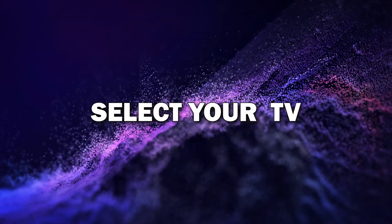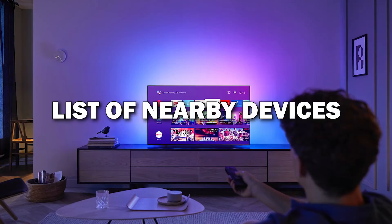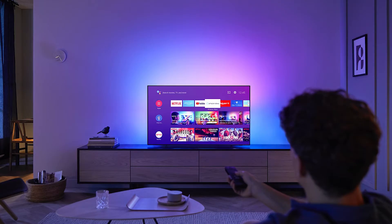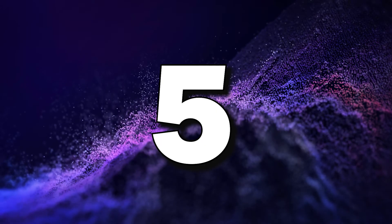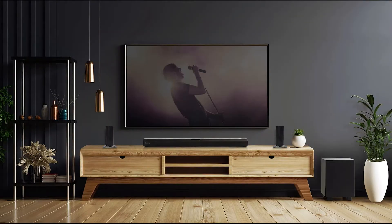Step four: select your TV from the list. After tapping on the screen mirroring option, you'll see a list of nearby devices — select your smart TV from the list. Your phone will start connecting to the TV. Step five: confirm the connection on your TV if needed. Some smart TVs might ask you to confirm the connection before mirroring starts. Just use your TV remote to approve the connection and you're all set.